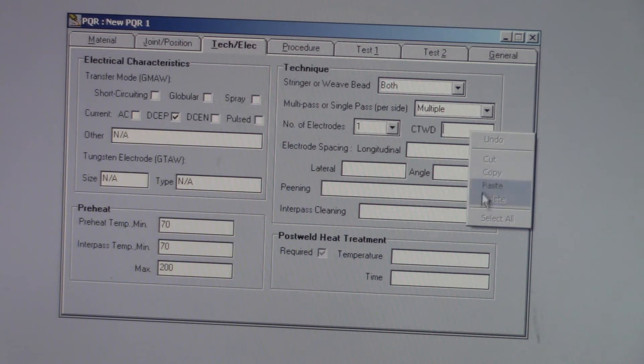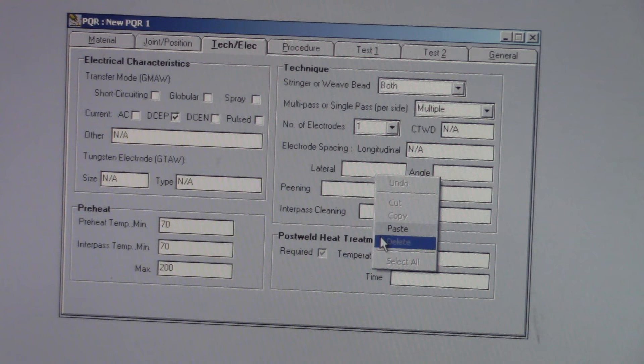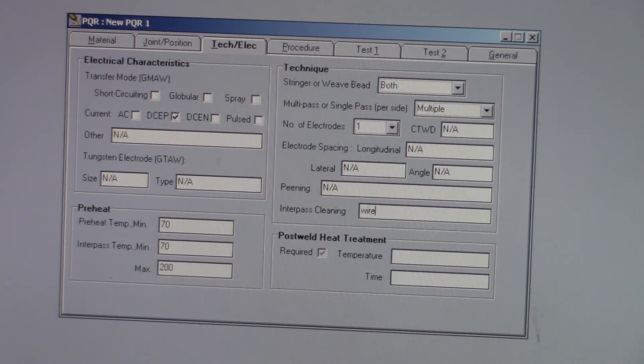Contact tip — there is no contact tip to work distance (CTWD) to fill in. Electrode spacing is for if you have multiple wires coming in for submerged arc, and all the angle stuff. Interpass cleaning — wire wheel, and I always grind if you need to.